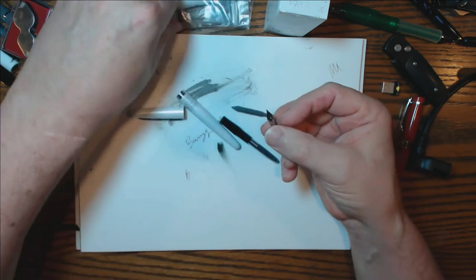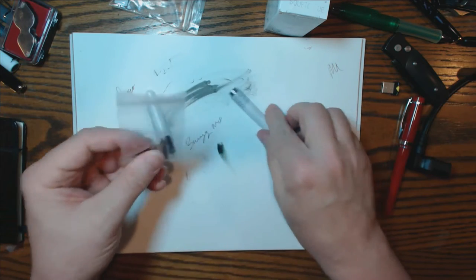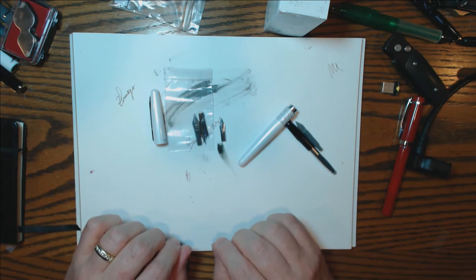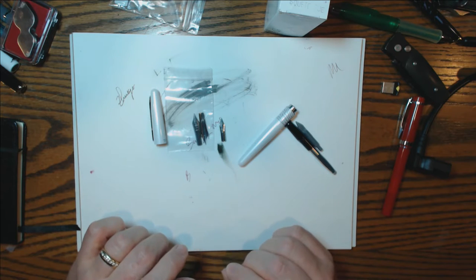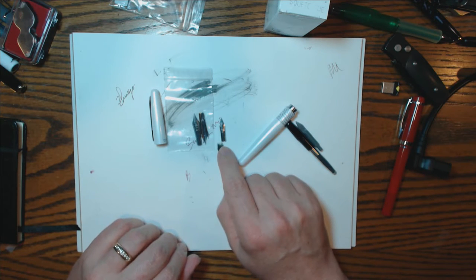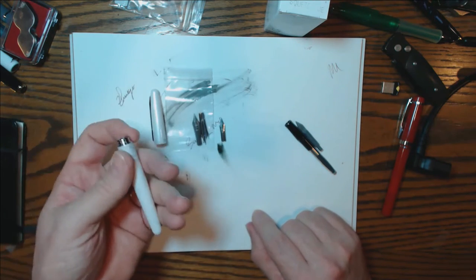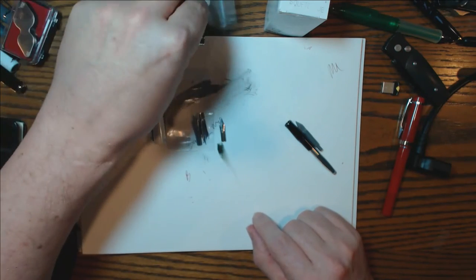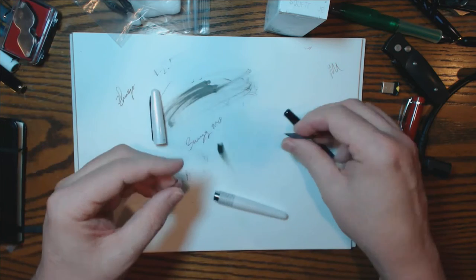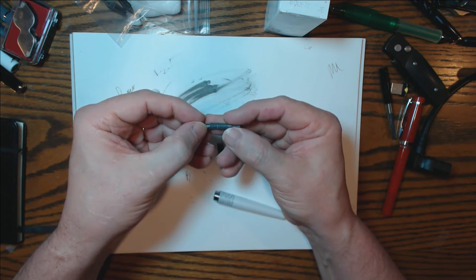Why would they say the nibs can't be replaced? The thing basically fell out. Now it's going to be small — here's a number six by comparison. These are number six nibs; this is the one from the Pilot. I'm going to have to find out what size this is because I want to put a replacement nib on this. I can't imagine how great this pen is going to write with one of Brian Goulet's custom nibs — he has them manufactured with his logo on them. Replacement nibs are where it's at if you want your pen to be stellar. It's just a normal feed, just like any other feed.